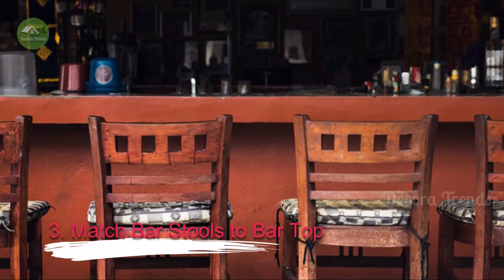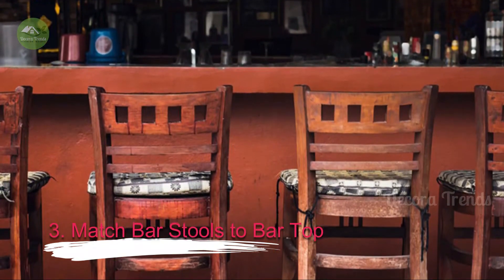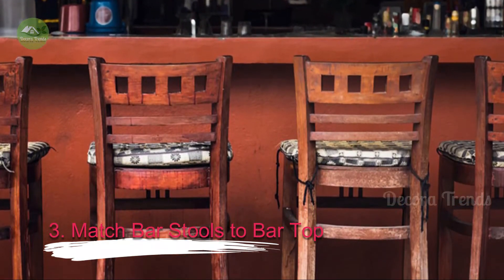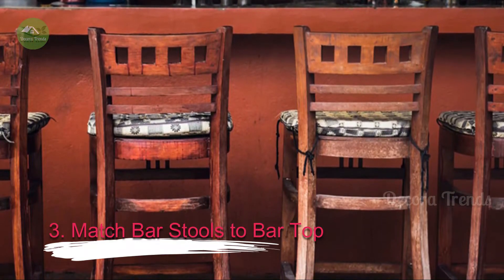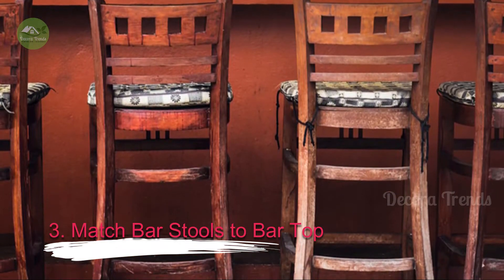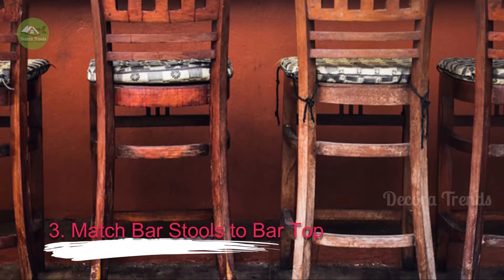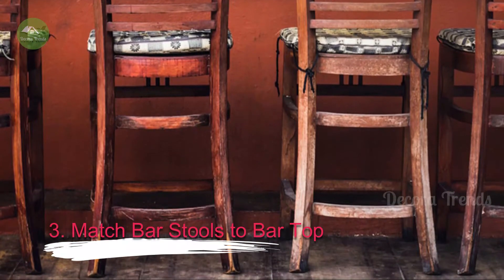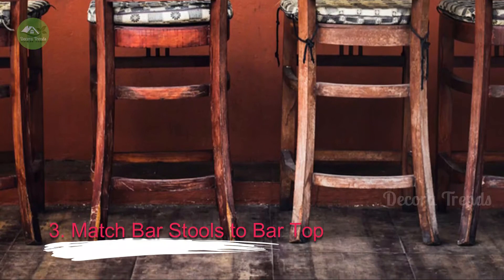3. Match Bar Stools to Bar Top. The typical bar top stands 41 to 43 inches from the floor. Bar stools then need to stand 29 to 32 inches from floor to seat, which should accommodate most people. If the bar approaches 46 inches tall, the bar stools will need to be 30 to 36 inches in height. We prefer bar stools that have at least a small back for support, but with so many styles available, you should be able to find seating that works well with your bar. If you are short on space, skip the stools and make the bar top easy to lean against with rounded edges.